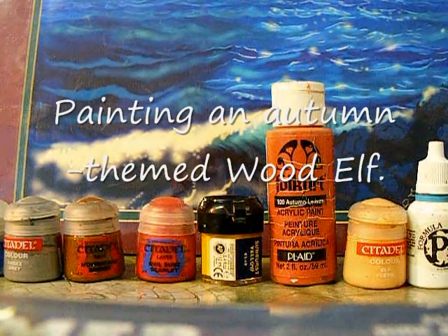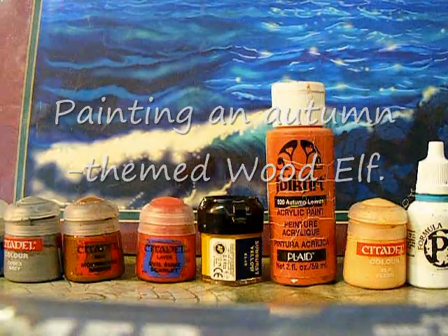Today we're going to paint an autumn themed wood elf, and it's going to be part of a warband I'm putting together for Song of Blades and Heroes.